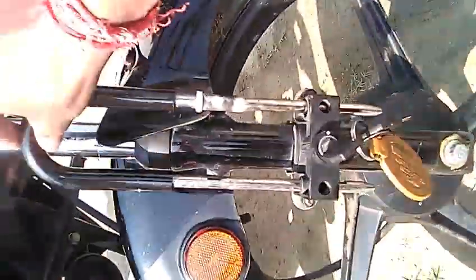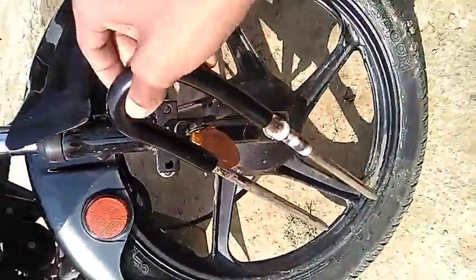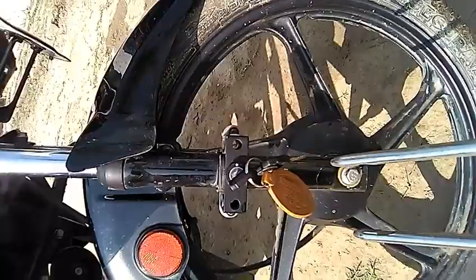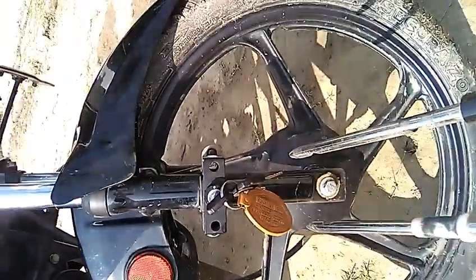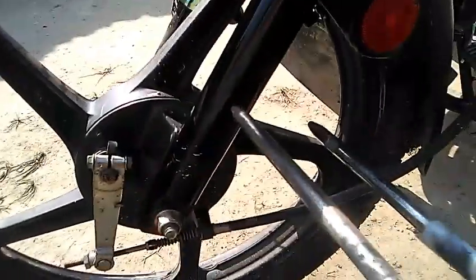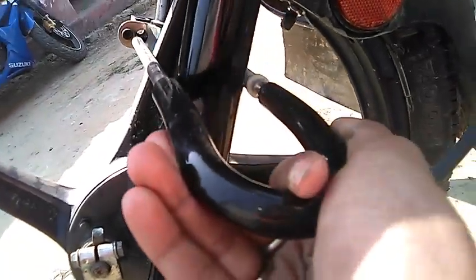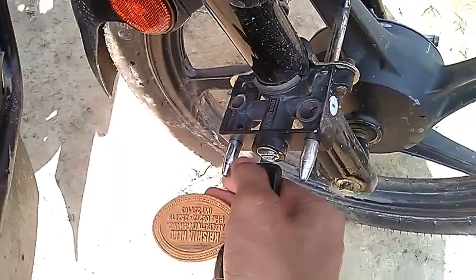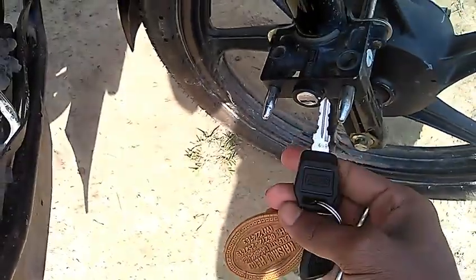This is the way you can open this lock system, and again lock it this way. On the opposite side, you can see how it locks — the sprockets go into the other side. This is the way you can lock your bike.